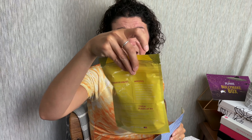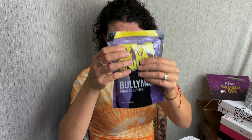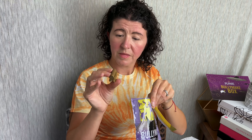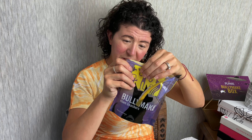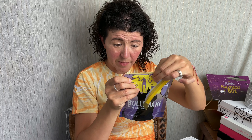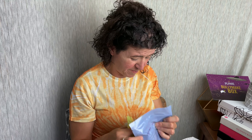Our final treat is these Alien Snackers — or they look like little gingerbreads. These are made with potato starch, bacon, vegetable glycerin, pork gelatin, potato flour, bacon fat, and alfalfa nutrient. The back is yellow and that's hard for me to read.